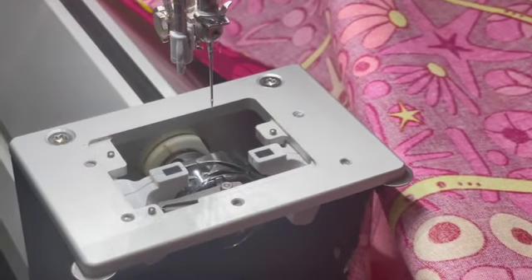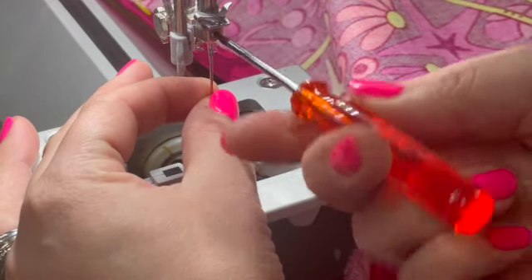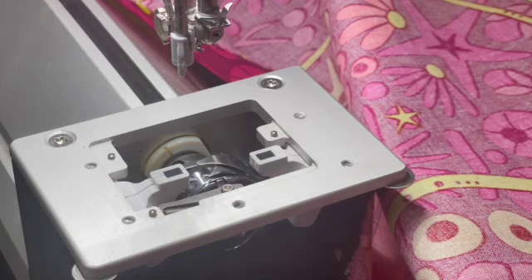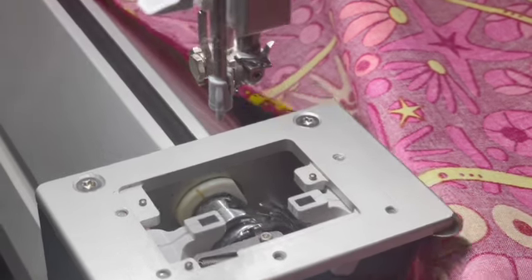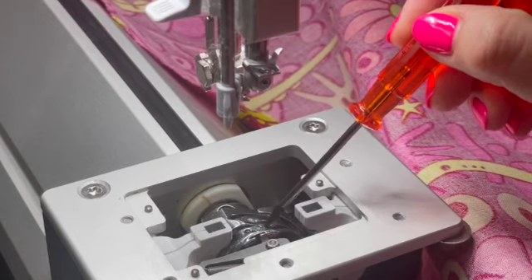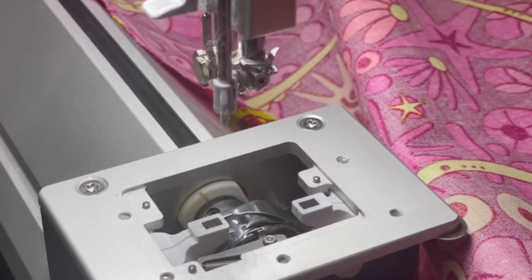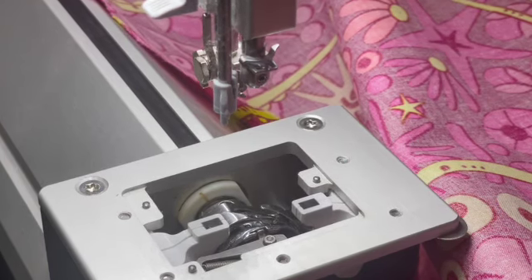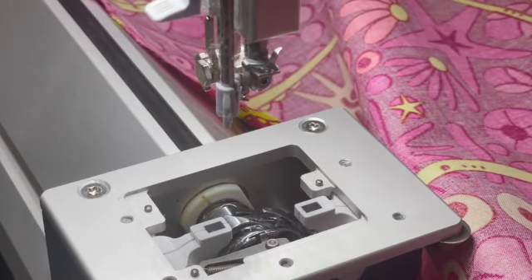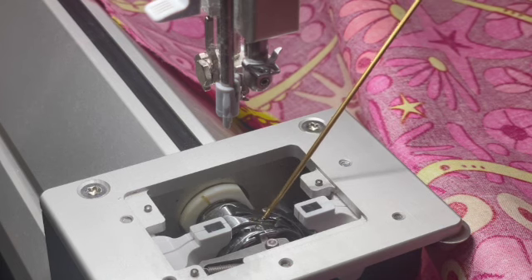I'll show you one thing that I like to do. I'm going to take the needle out for this and grab my oil. When you're oiling this machine, you want to aim the oil on this ridge right here. See this ridge — it sticks up. It does require you to turn the hand wheel initially when the machine starts up. So I'm just going to turn the hand wheel a little, aiming for this ridge, and put a couple drops of oil in there.